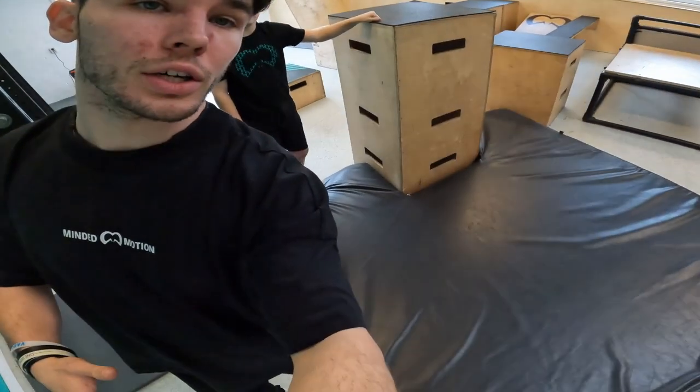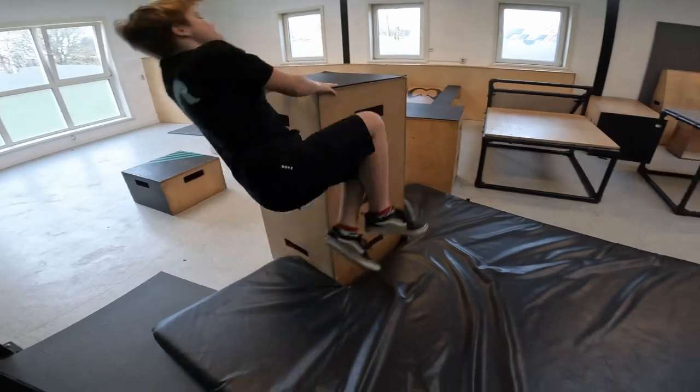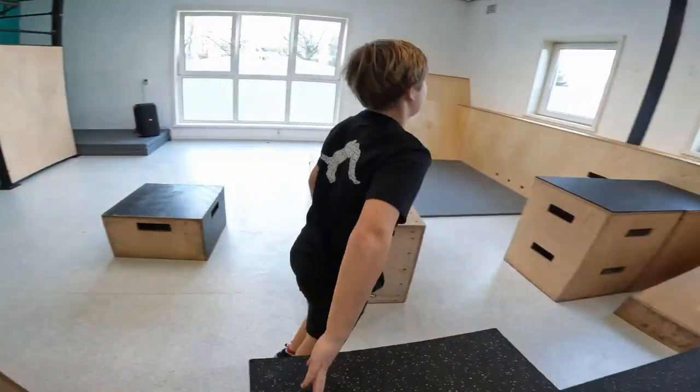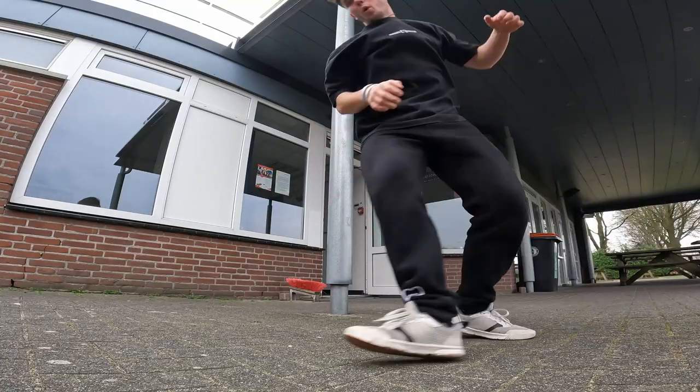First of all, Teun is going to do some gate flip preparations - just falling on his back on the crash mat without any consequences. As you could see, Teun's mental block unfortunately is way too strong to do the gate flip today. He asked me if there are any flip tips which can help him do the gate flip later. So we have decided we are going to work on the ginger flip - a kind of palm flip but only with one hand.